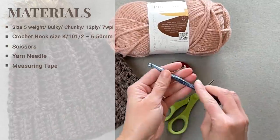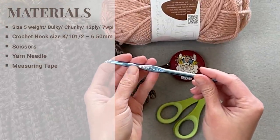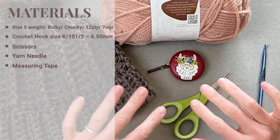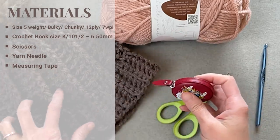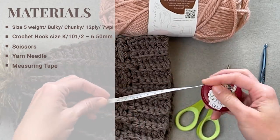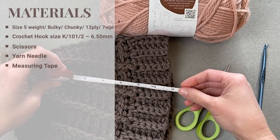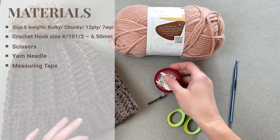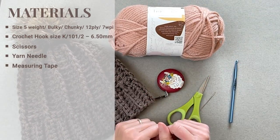I'm going to use a crochet hook size K10½ or a 6.5 millimeter crochet hook, a pair of scissors, a yarn or tapestry needle to weave in all the ends, and a measuring tape to help guide your dimensions. The pattern includes a chart to help you determine the size of the beanie for whatever age group you're aiming for.